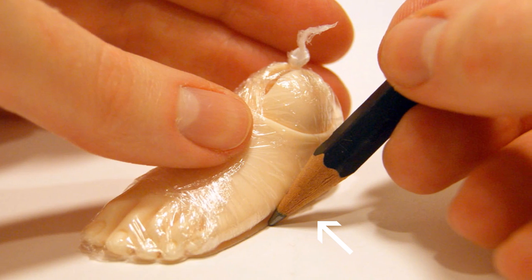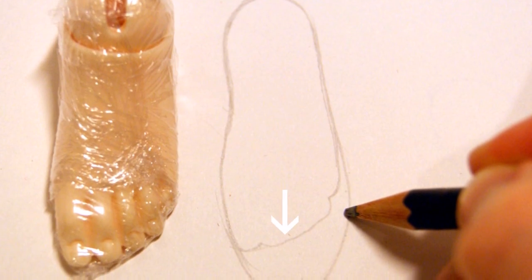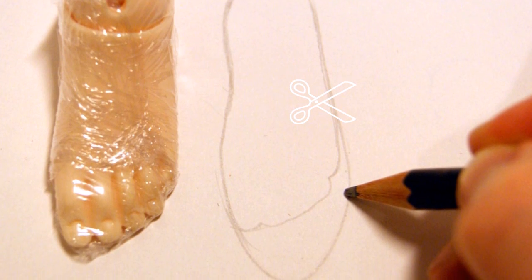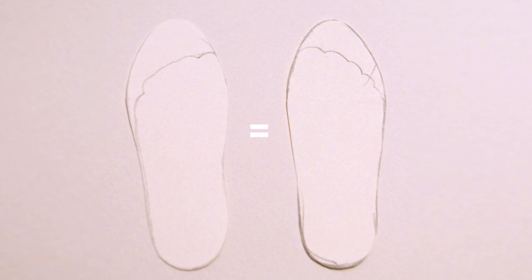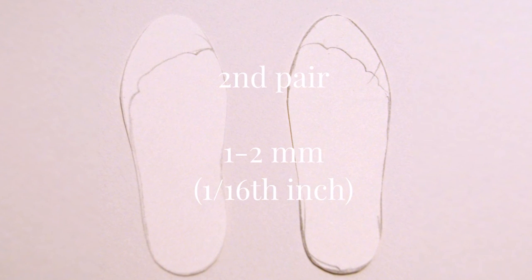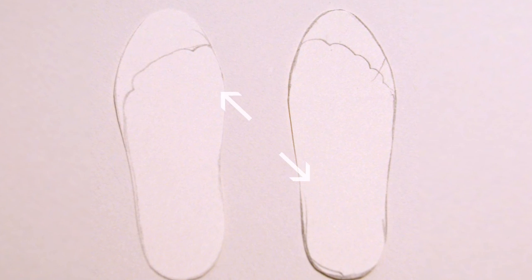Once you've drawn around the shape of the foot, lift it off and round off the front around the toes to make the shoe shape. Cut out this insole shape, turn it over, and trace around it to make your second insole shape. Cut this out too and match it up to the first to make sure they're equal in size and shape. Now's a good time to cut out a second pair of templates that are one to two millimeters larger all the way around, which you can use later as a template for the outer sole.